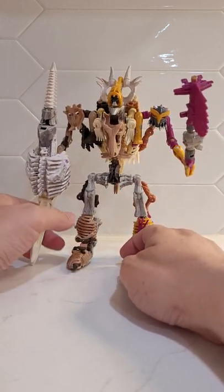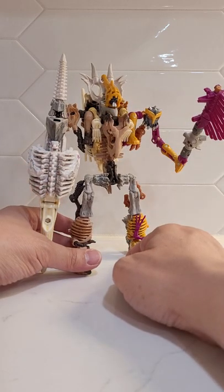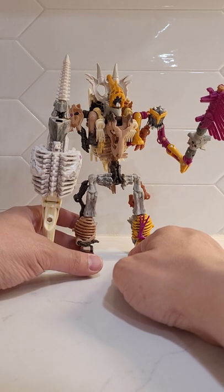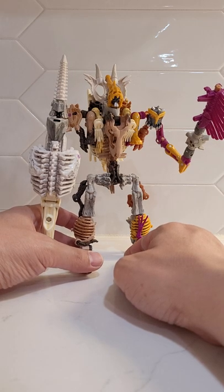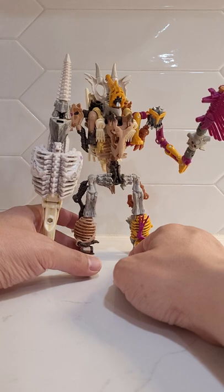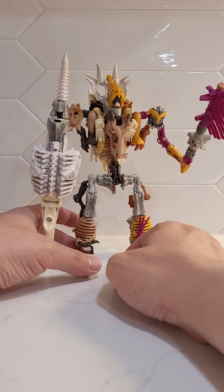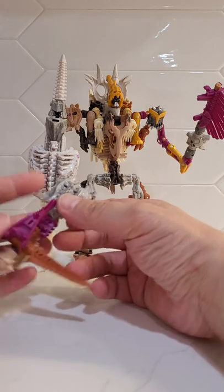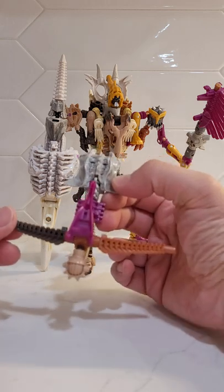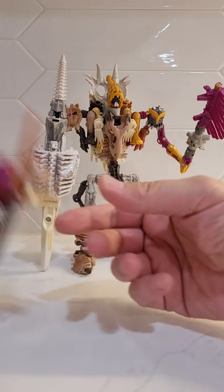This is basically a four-bot combiner consisting of all four current fossilizers: one Paleotrex, one Ractonite, one Wingfinger, and one Spindle. Looking at this, you could probably pull it off with just two Paleotrexes as well, but the Spindle head gives him this cool cone-head, hood-vibe kind of feature. Here's the entire bot, and there's one more piece — the crossbow — which can holster on his back or you can put it on his hand.